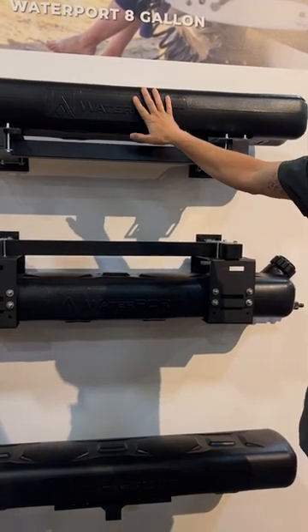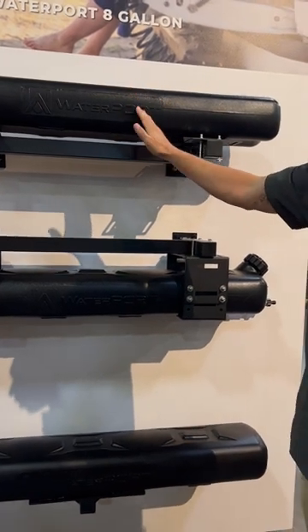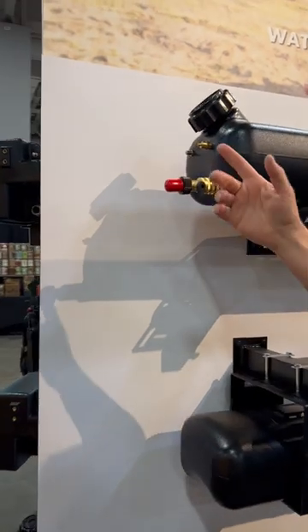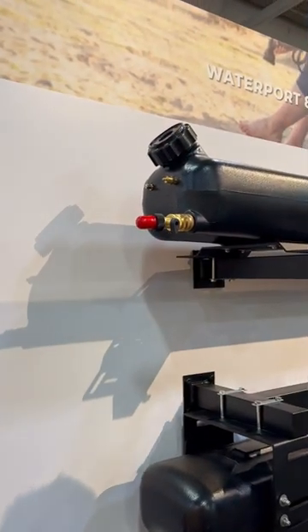You've got a few different pressurization options on these guys. They self-pressurize off your home's garden hose up to 40 psi. We also have a Schrader valve for those of you that have onboard air. If you ride bikes, you can also hook a bike pump up there, or a small little electric compressor.